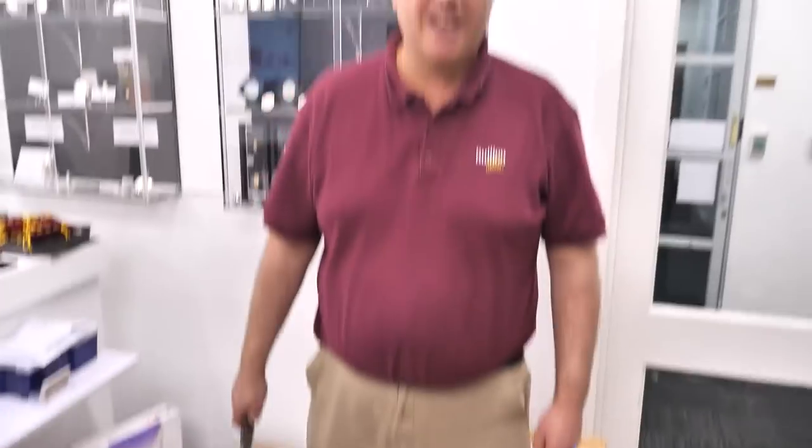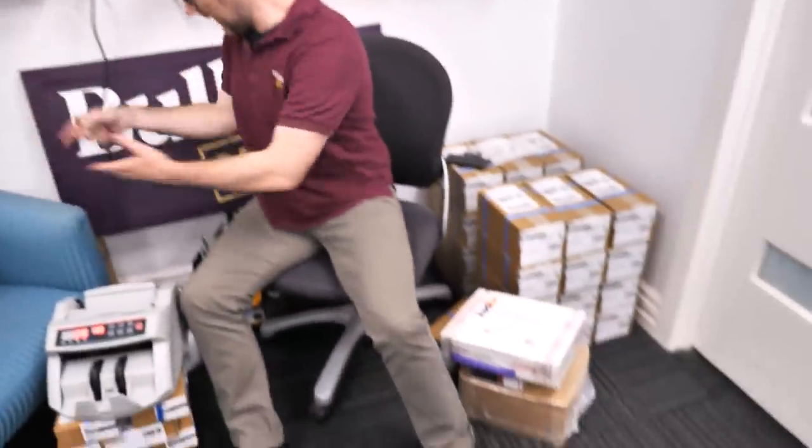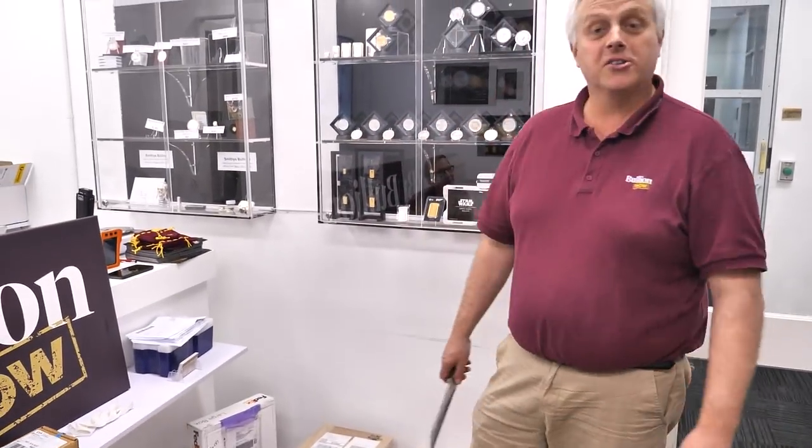Welcome to the insanity of BullionNow. It's Michael, Joe, Matt and Reuben behind the camera. We're at bullionnow.com.au if you don't know — it's craziness here. We've had so many deliveries today, we are drowning in boxes, coins, bars, silver, gold and platinum. We honestly don't know where to start, so we're just going to sit here and rip into this.